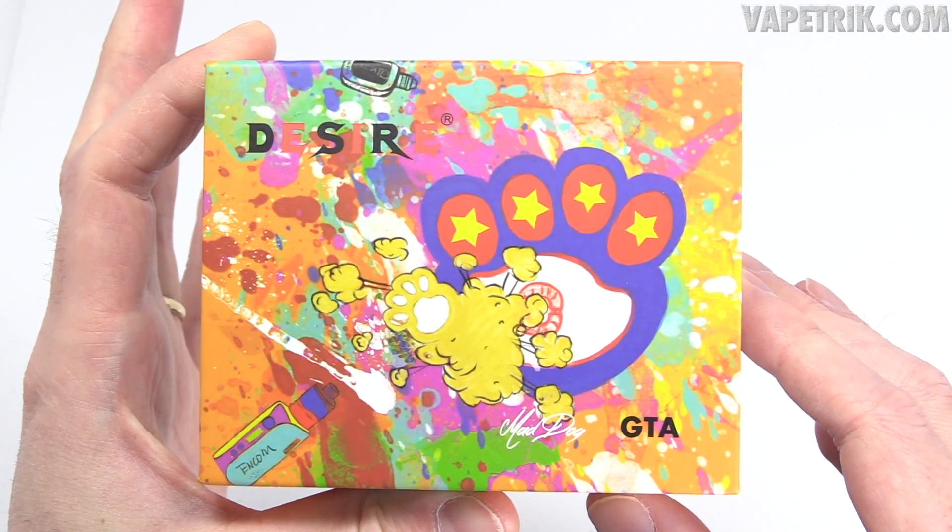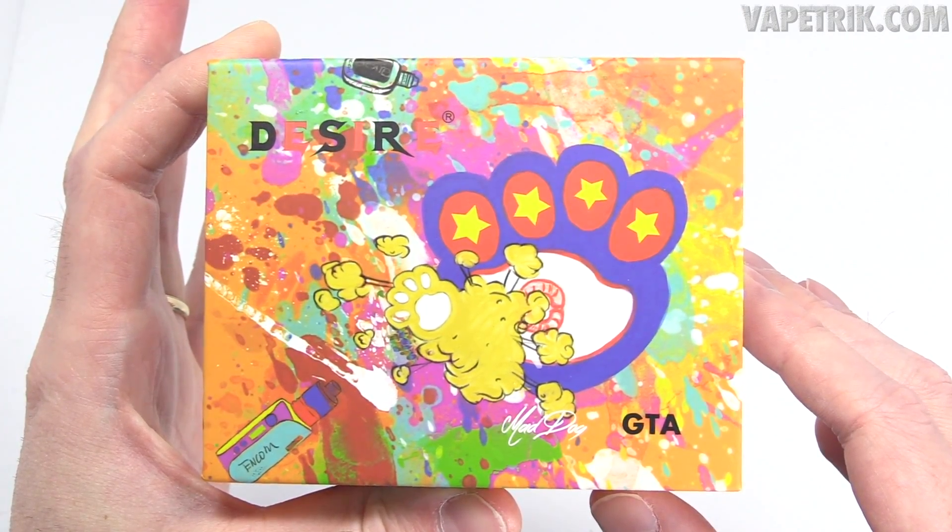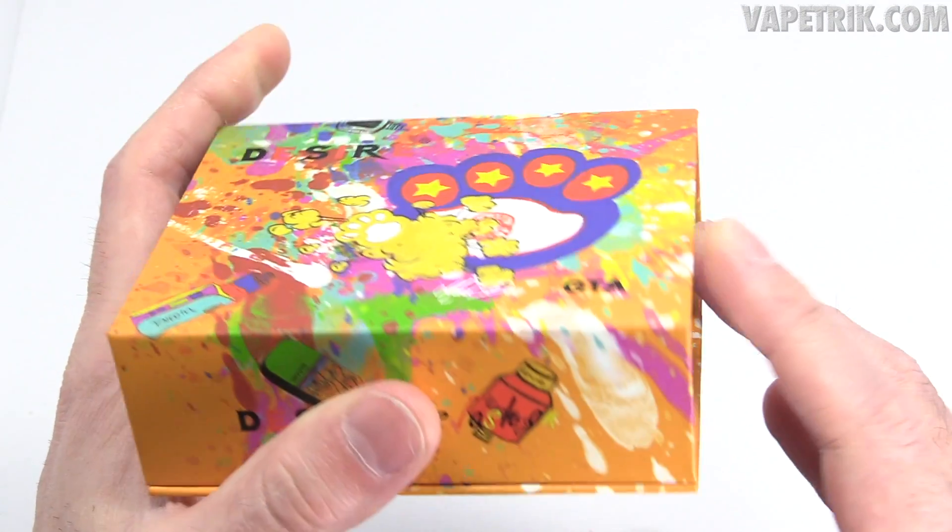Today we're going to be taking a look at the new Desire Mad Dog GTA. I can't do a Mad Dog voice — I'm too happy — but the Mad Dog GTA, it's like if the SMM mated with the Pharaoh RTA. I'm going to quit jibber-jabber and dive in, show you this up close and personal, go over the pros and cons, then vape it and let you know if I'd buy it.